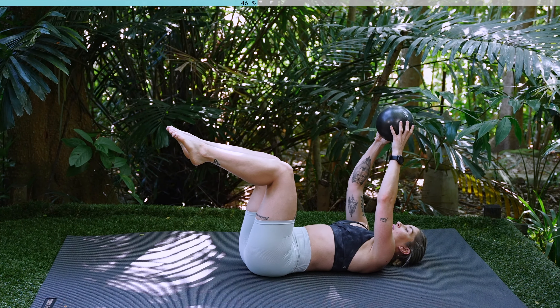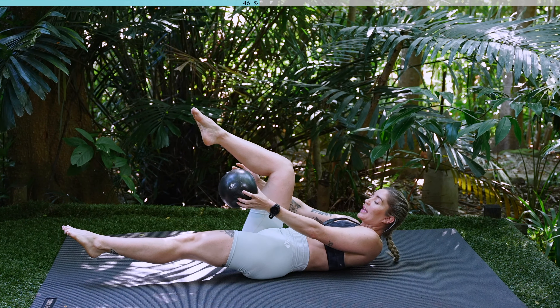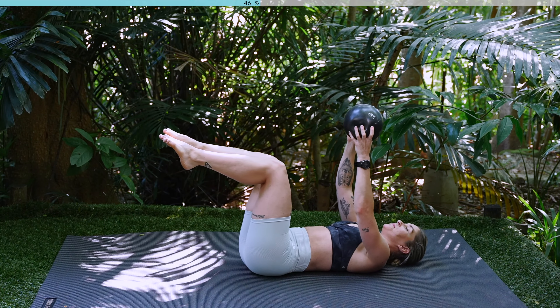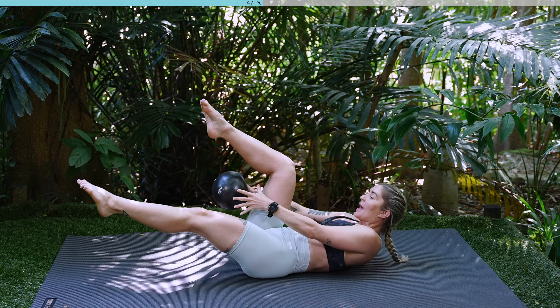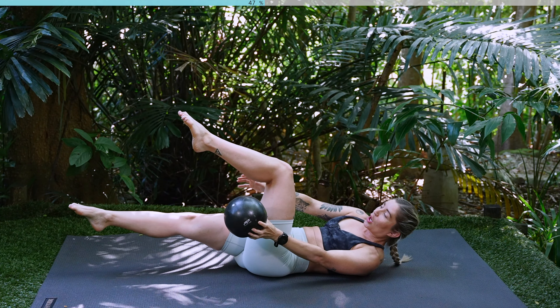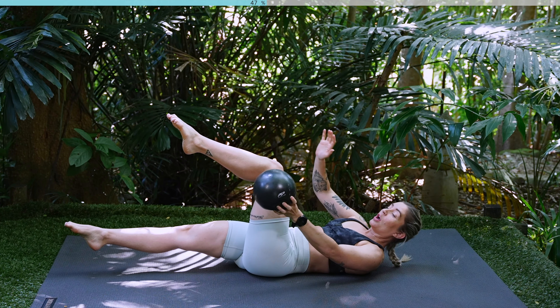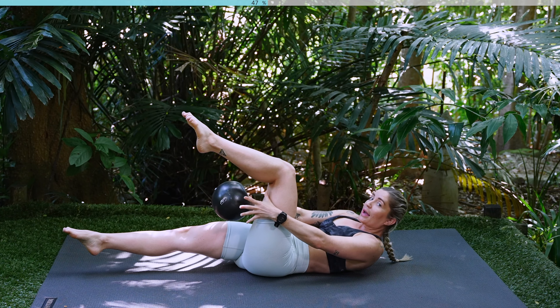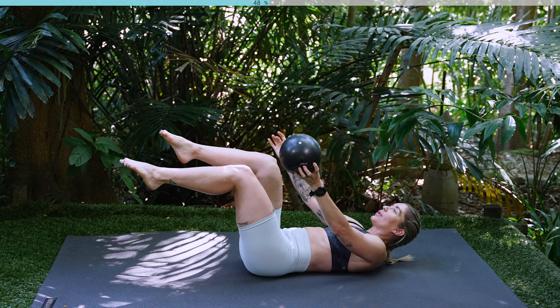Exhale, you're going to lift up, reach the ball through your knee and extend that free leg out straight. Lower back down. Other side, you're going to lift, thread the ball through your knee, extend the other leg out straight. Inhale, lower, exhale, lift. As you lift up, I don't want you to draw your knee in, I want you to keep it above your hip, but you have to really reach around. Try and lift up as high as you can to thread that ball through.